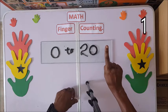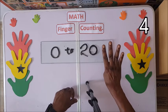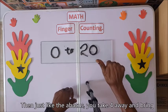We have one, two, three, four. Then, just like the abacus, you take the four away and bring five.